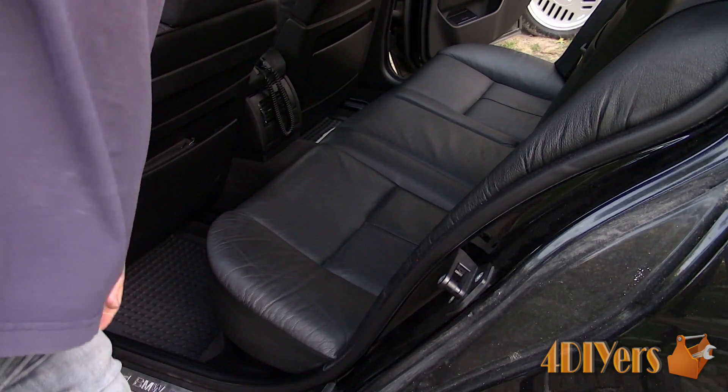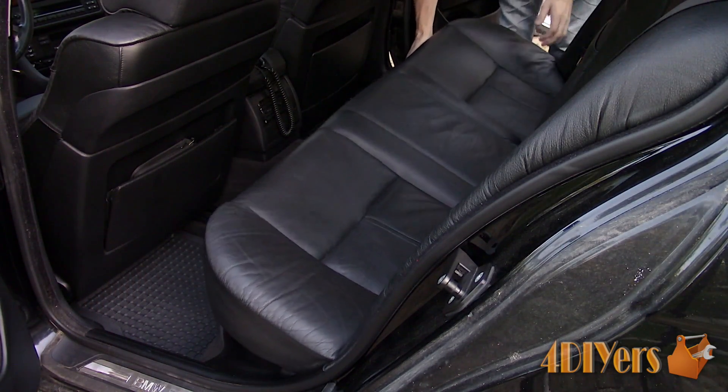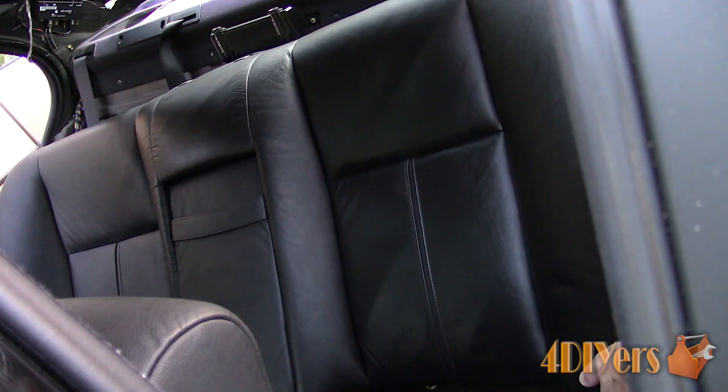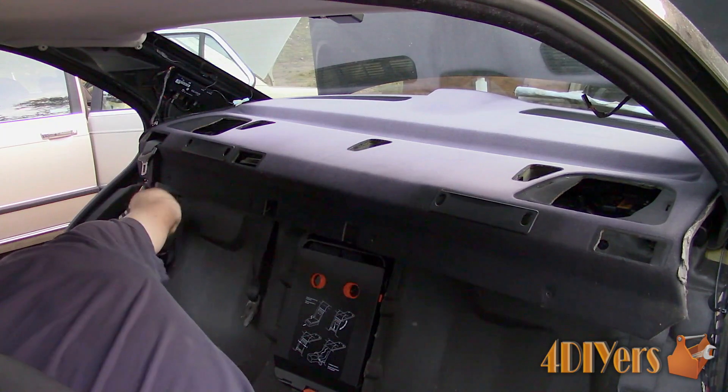Removal processes will vary. I do have a removal procedure specific to this vehicle so be sure to check that out. As a basic overview I had to remove the C-pillar trim, headrest, seat bottom and then seat back. My car isn't equipped with fold down rear seats either.